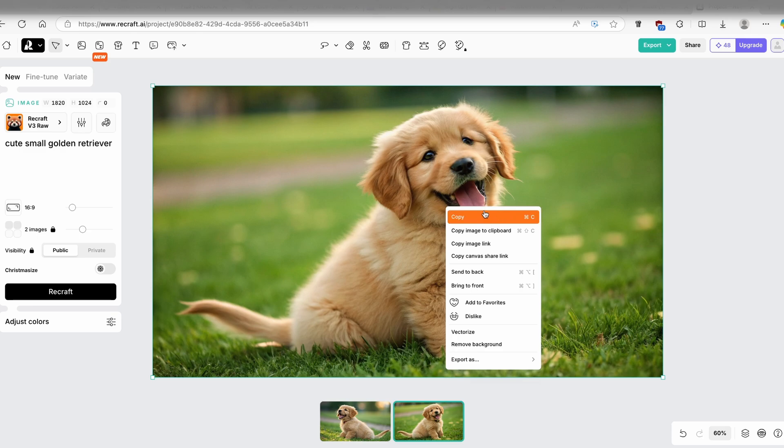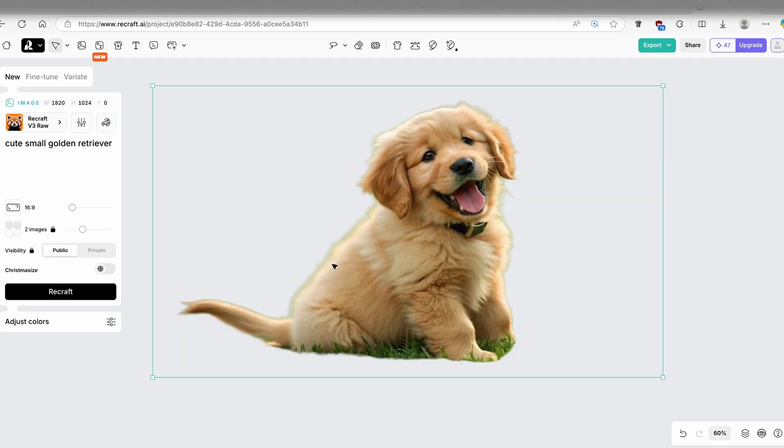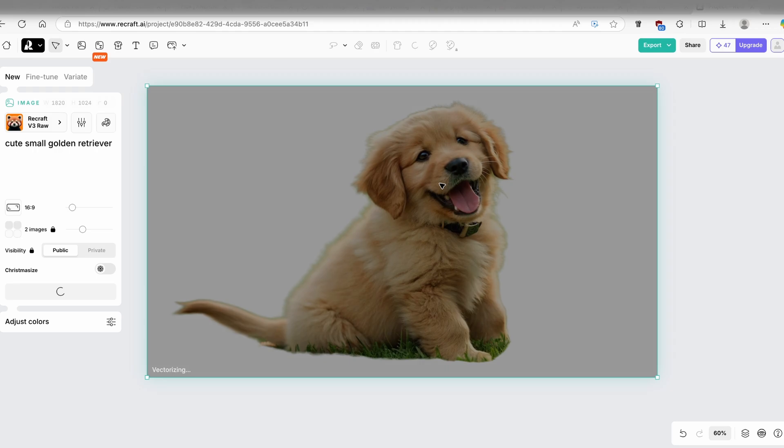If you right-click on the image, you can copy it, send to back, bring to front, or vectorize. Let's try removing the background — ReCraft AI will successfully eliminate the background and we're left with just the dog. It did a pretty good job, though there's a bit of grass still visible around the edges.